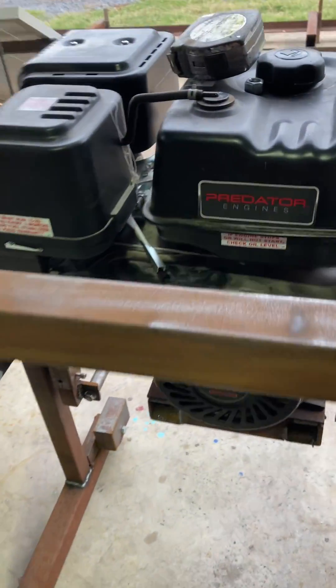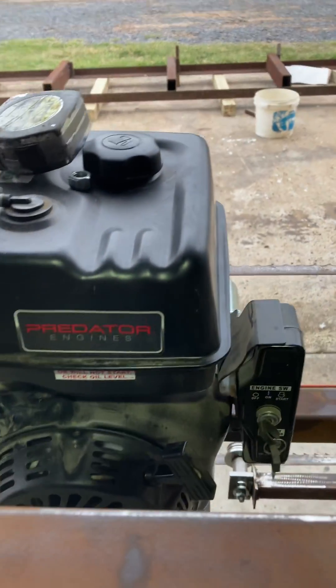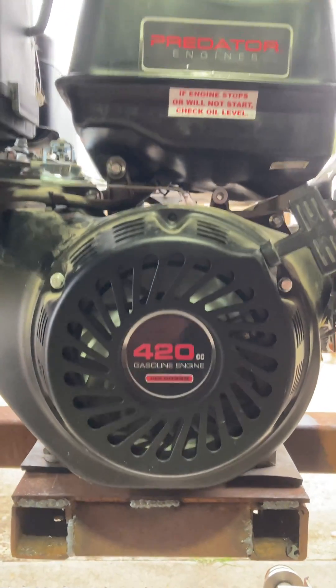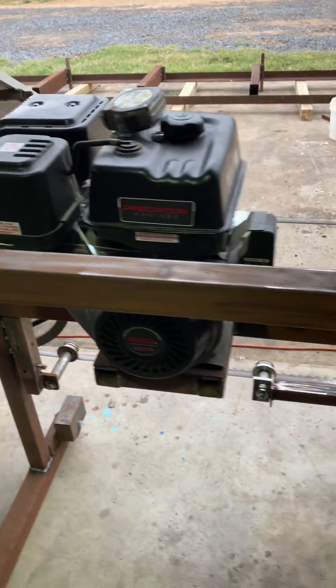Now let's get back here to the motor. It's one of them old cheap Predators you buy at Harbor Freight. It's got an electric start on it, and the size of that motor is 420 CC. She's not quite finished up yet, but I did crank it up and run it a while ago.